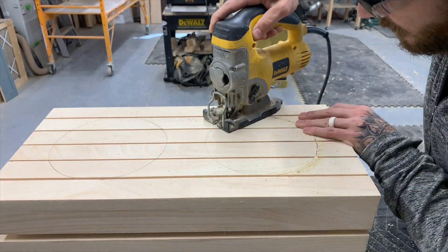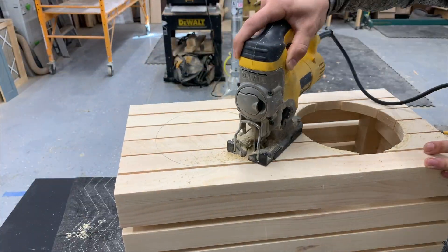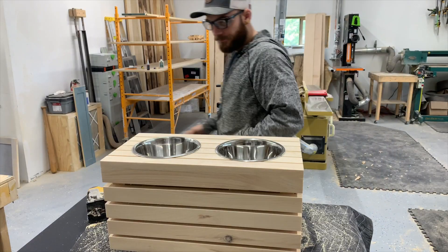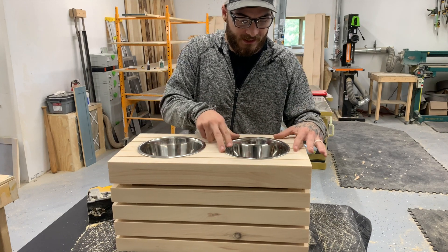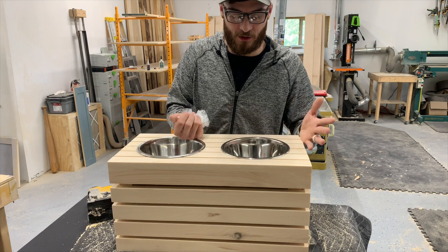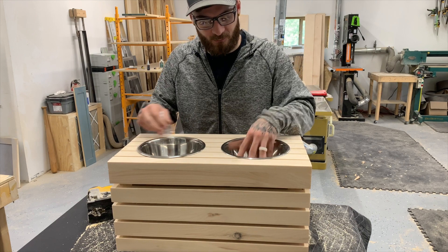I went ahead and used a jigsaw here — this is the easiest method in my opinion. You probably could use a router; it's just a little less messy. Now that we've got the bowls in here, we want to make sure they fit well — you want them nice and snug. Because if the bowl is too loose, it can flap around and actually scare the dog. I feel that might be a little rare, but it has definitely happened. So you want a nice snug fit.